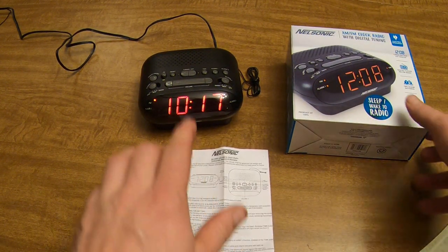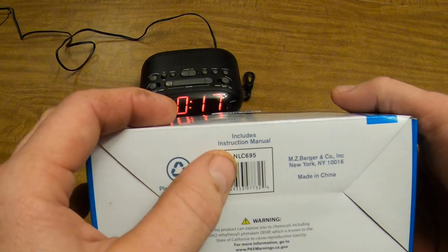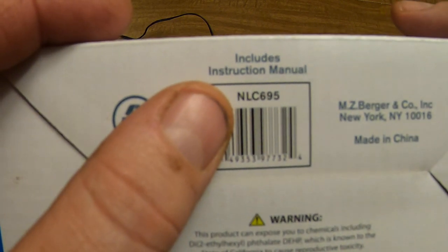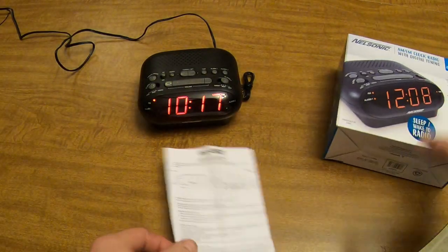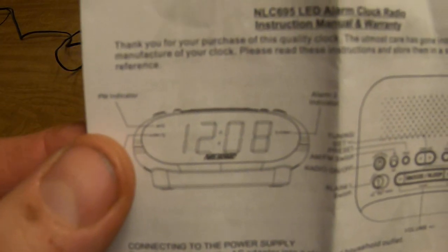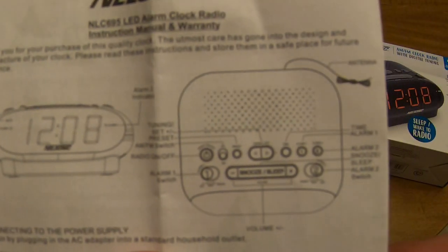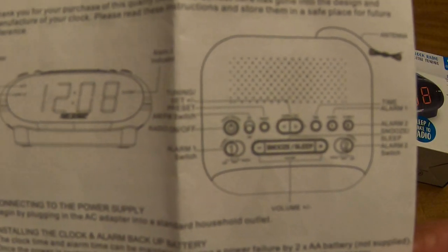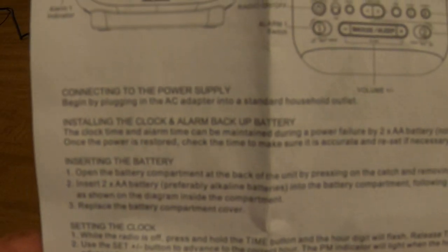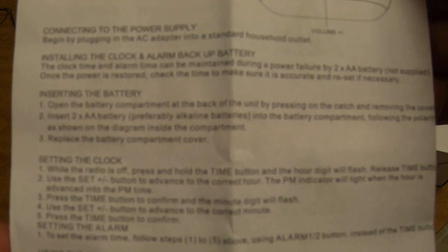This is the instruction manual for the Nelsonic alarm clock, the NLC 695 model — very hard to read, actually. It's very tiny print, so what I'm going to do is just hold it up close to the camera and hope that you can read it if you need to. You can pause the video if you need to — basically just going to hold it up here where we can see it.